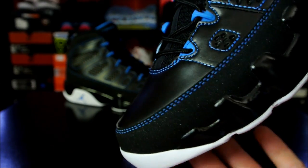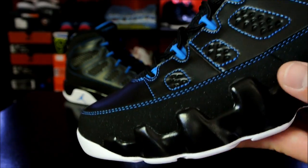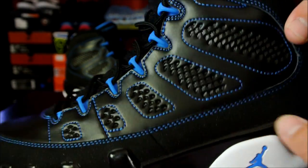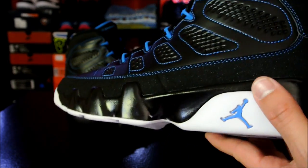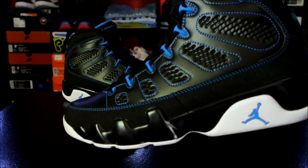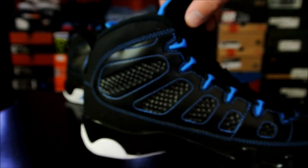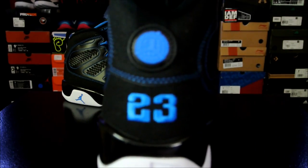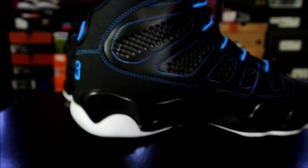Alright guys, here is just a quick look. These look really, really nice in person, I must say. I already liked them from the images, but getting them in hand, I just really like the black and the royal blue — or photo blue. It looks royal to me. I just really like the way it looks. It came together very nicely, and the craftsmanship on this particular pair is very good.